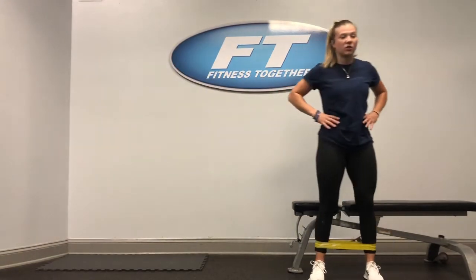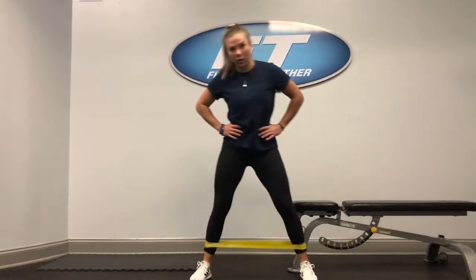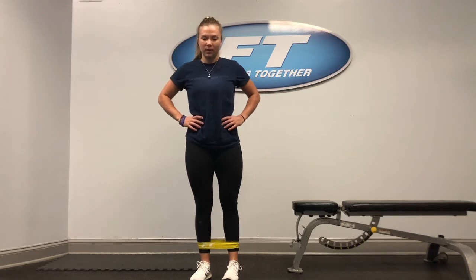An important thing to note when you're doing these is you don't want your body to rock and have other parts of your body move and pull you as you do it. Just make sure you have a nice strict movement where your legs are just pushing out to the side and the rest of your body stays nice and straight.